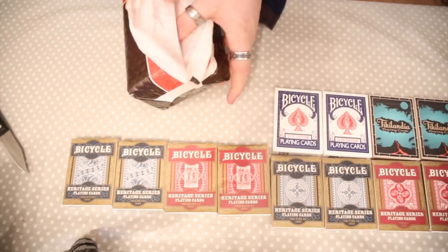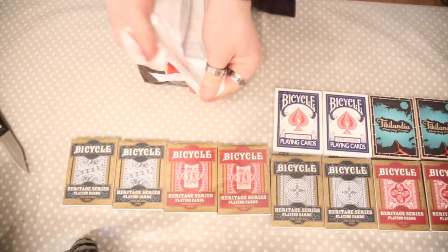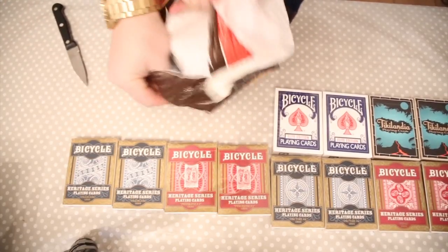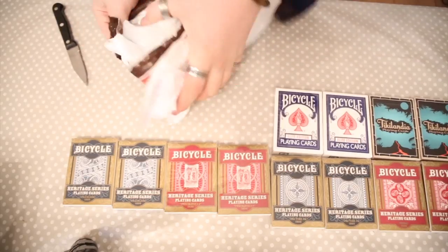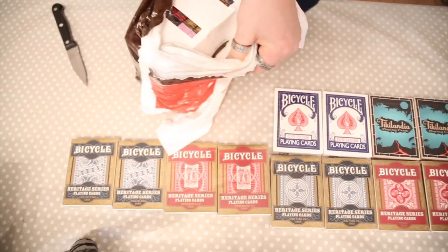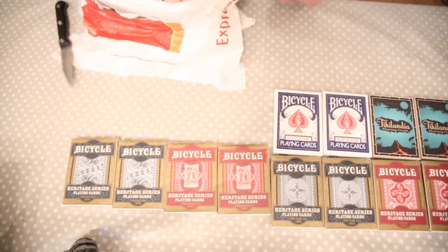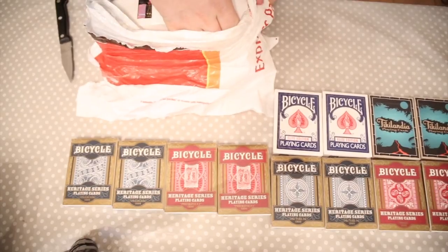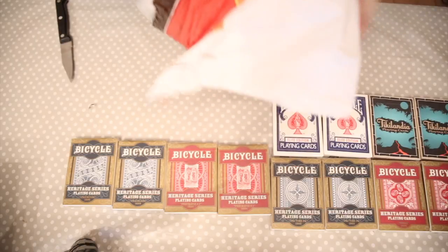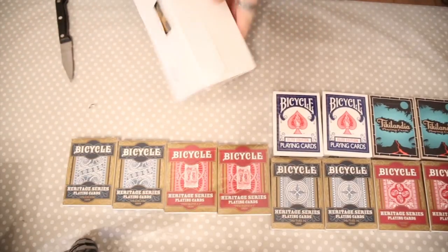They package it very well, so basically you don't get any damage on the cards. Wow, you can see it's very well packaged. This part has stuck down — okay, there we go, finally. That was ridiculous. Okay, let's have a look inside here.